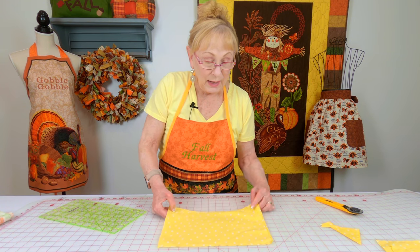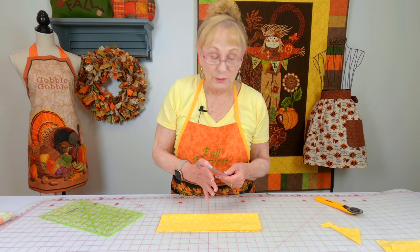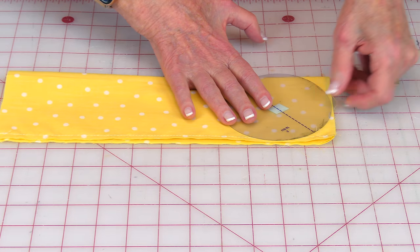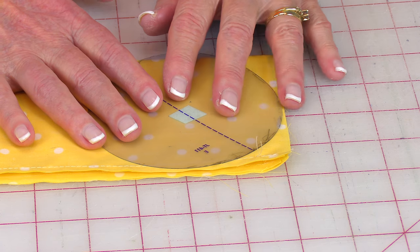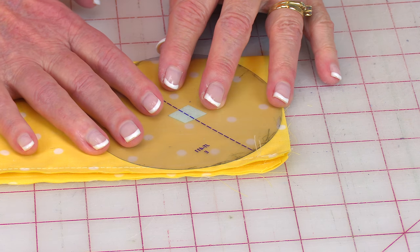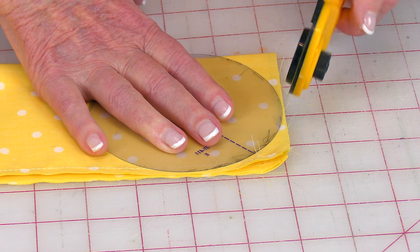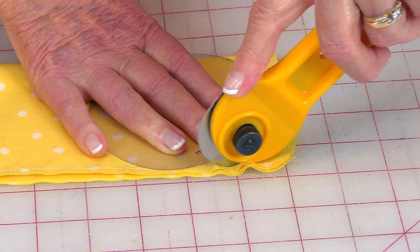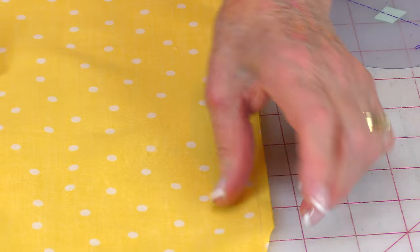Now I'm going to show you how to do a rounded corner. Take something round in any size you want — a large plate if you want a really big rounded end, or something smaller if you just want a gentle curve on each corner. Place your template so the sides touch the edge, then either draw around it or cut around it with your rotary cutter. When you're done, your corners are rounded.